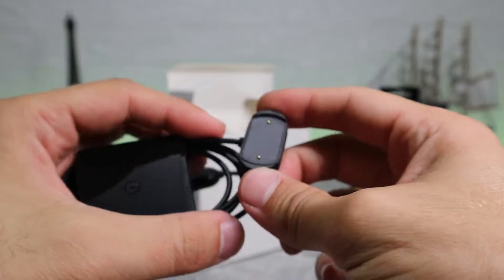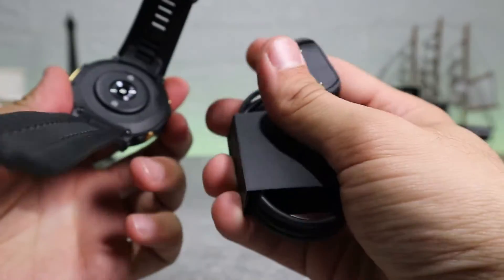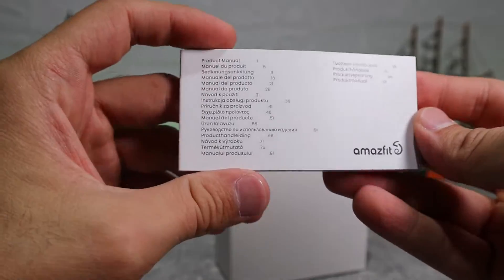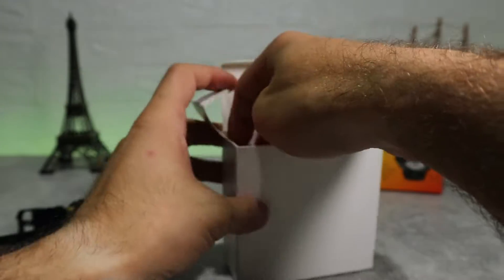Out of the box, it looks and feels like an adventure watch. It's bulky, it's waterproof and it has a number of features designed to get you through all of your escapades in the great outdoors. This watch is ranked one of the best for outdoor activities.